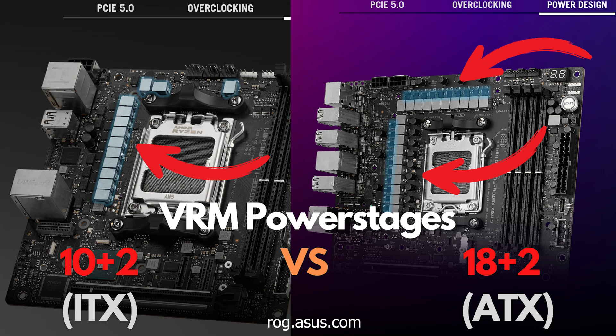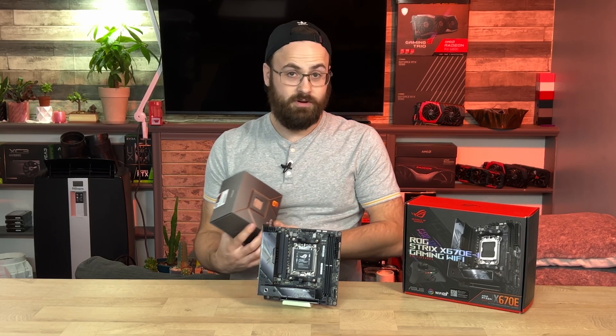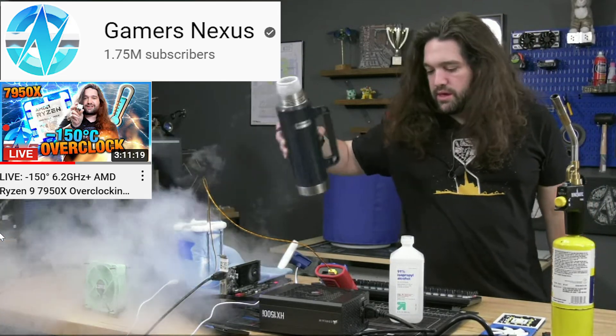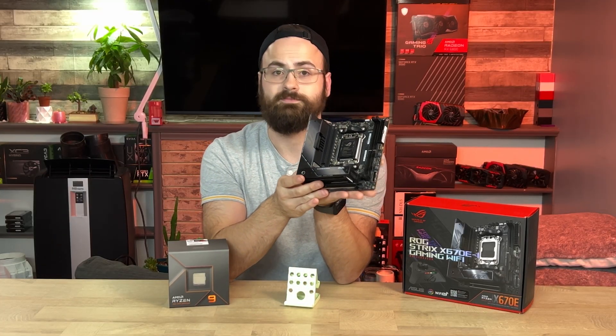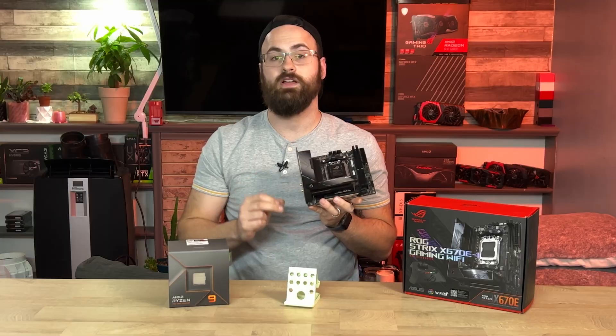If we compare power delivery on this ITX offering to a high-end X670E ATX offering, also from ASUS, you'll see more power phases on the full-size board simply because there's more space to deploy a higher phase VRM. I'm not really experienced enough to say for certain, but if you want the absolute highest overclocks, you'd probably want a high-end full-size board — though that's not to say you can't push the clocks and power on this thing.